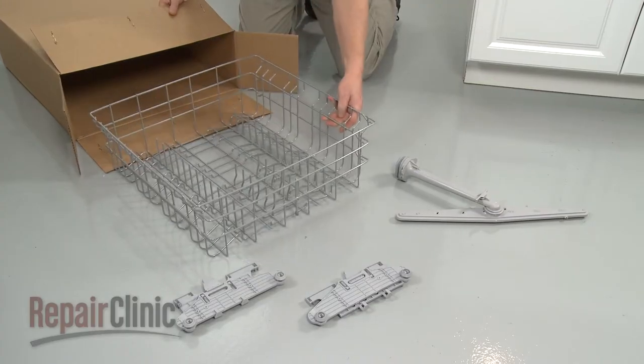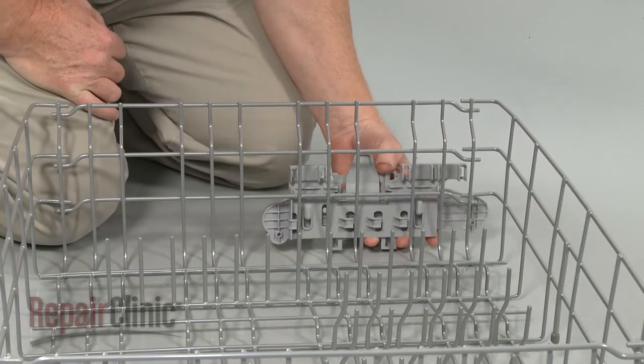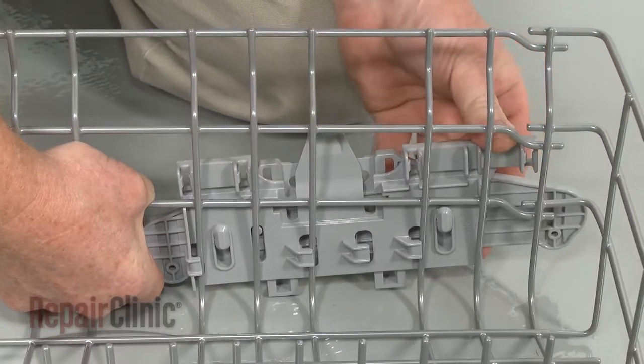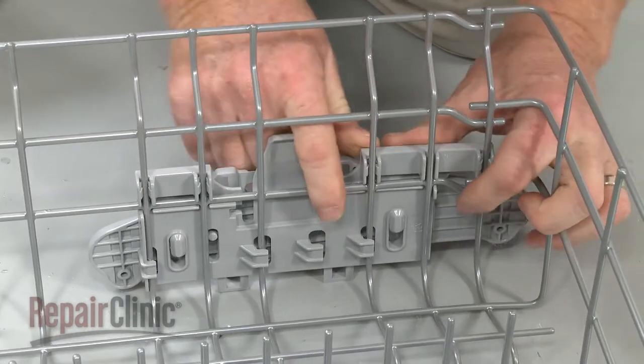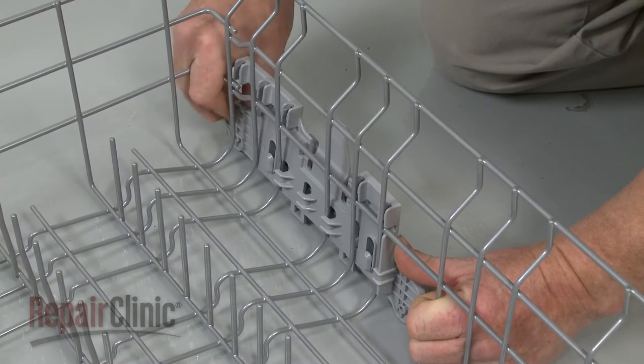You're now ready to prepare the new upper dish rack assembly for installation. Align the left side roller assembly on the left side of the new rack, slide the assembly back and snap it into place. Repeat for the right side roller assembly.